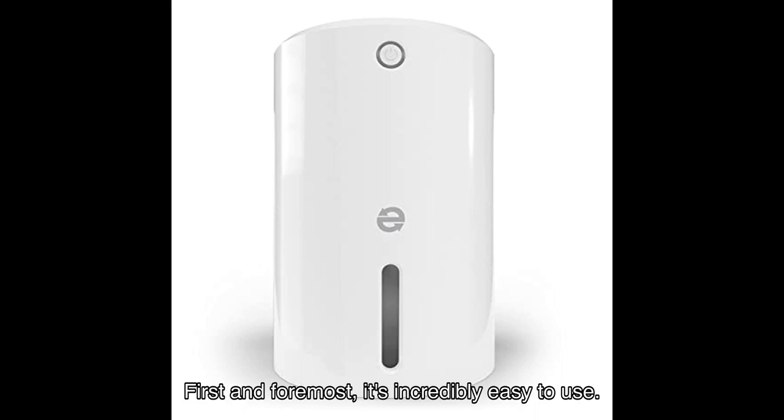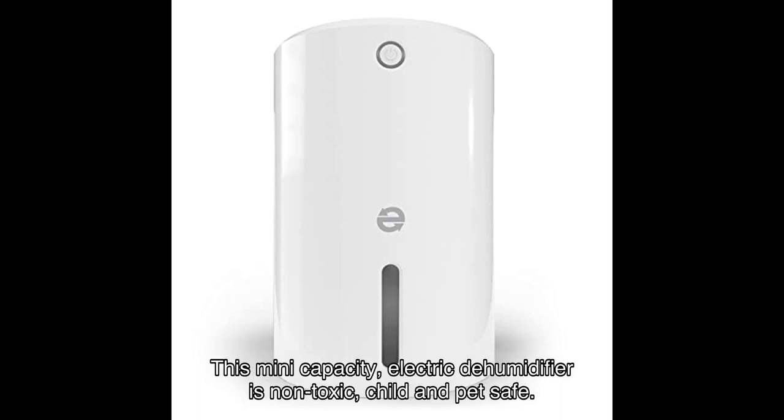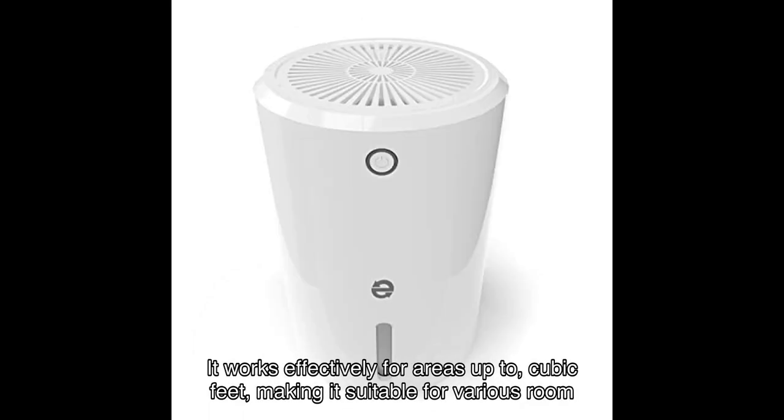First and foremost, it's incredibly easy to use — just plug it in and push the start button and you're good to go. This mini capacity electric dehumidifier is non-toxic, child and pet safe, ensuring a dry and odor-free environment for you and your loved ones. It works effectively for areas up to a certain cubic footage, making it suitable for various room sizes.